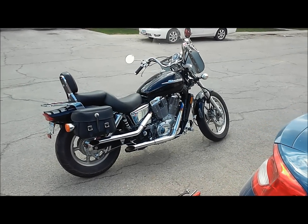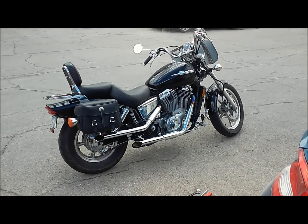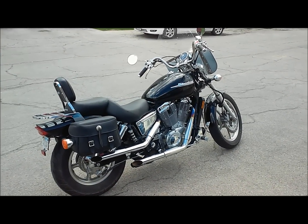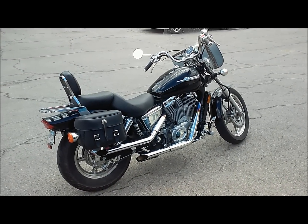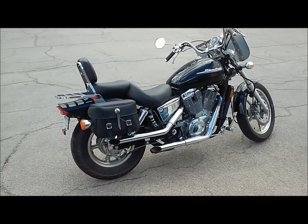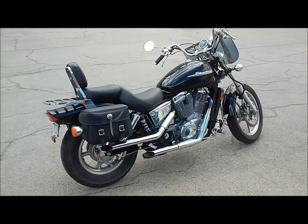Here's my 2002 Honda Shadow Spirit 1100. I got the Cobra drag pipes on it and I put the Dynojet jet kit in it. I have it jetted to run without baffles, but I figured we'd do a sound comparison. Right now I have the baffles in the bike, so we'll go ahead and fire it up and take a listen.